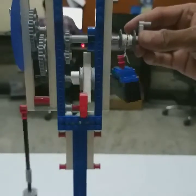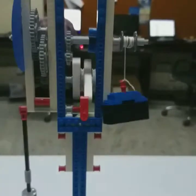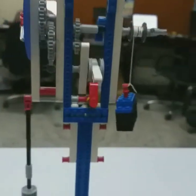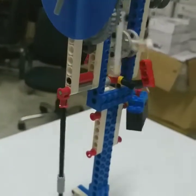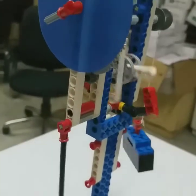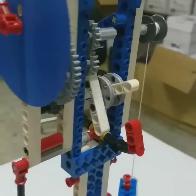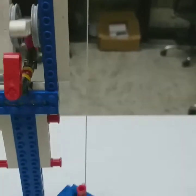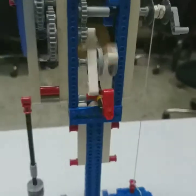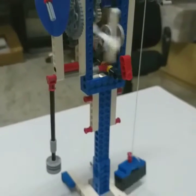There is a gear meshing with a 16-tooth gear. When the 16-tooth gear rotates in a clockwise direction, it transmits rotation to a 40-tooth gear, which is again meshing with another 40-tooth gear. This way the gears are rotating and transmitting the rotation from the weight block, which moves in a downward direction, and the rotation is transmitted continuously.